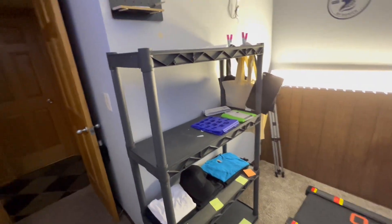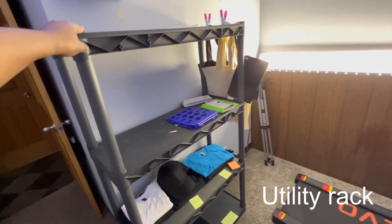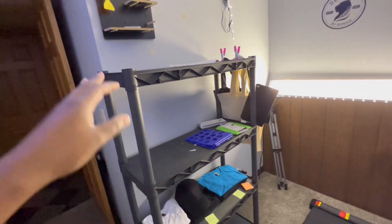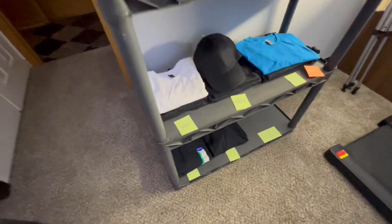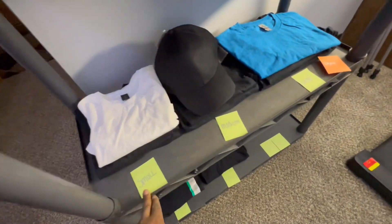I had this shelf for a while, so I told my husband to clean it off. I want to use it to store all my blank shirts, tumblers, or anything like that. I wrote out the labels but my daughter organized them for me — that's supposed to go up here.